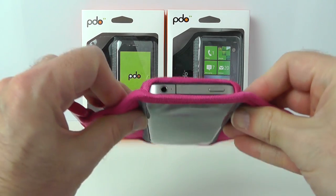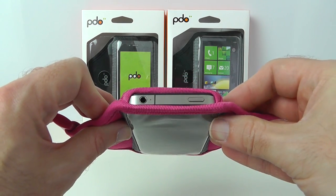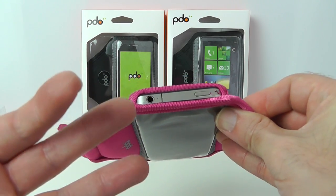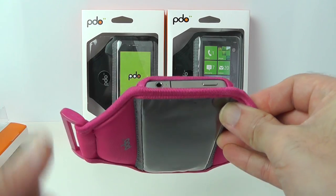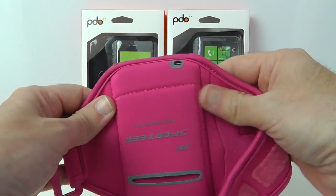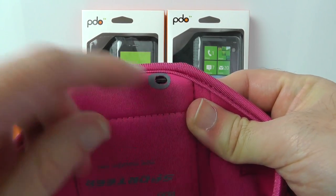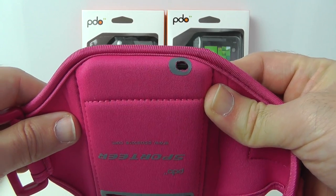You can see at the top edge we've still got access to the earphone jack and the sleep-wake button. This would be a problem on the iPhone 5 because the earphone jack has moved to the bottom, so hopefully they'll accommodate that. There does appear to be some accommodation here for an earphone jack, perhaps taking the iPod Touch into account.